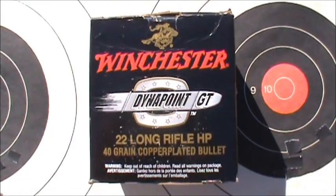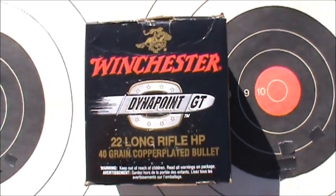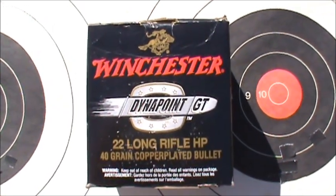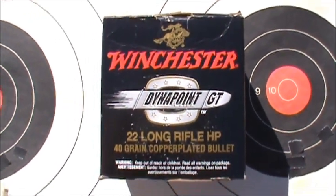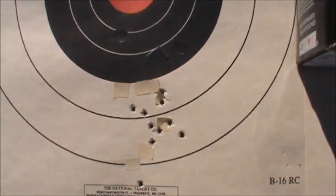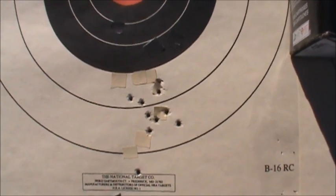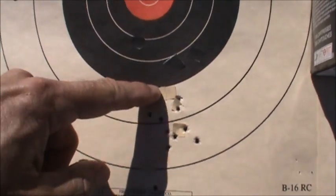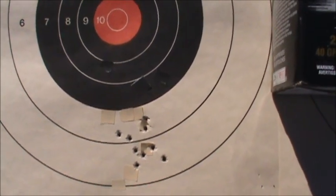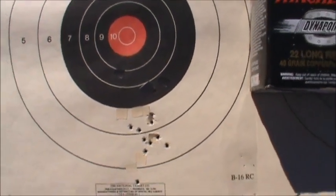Let's have a look at some groups fired with the TOZ-16 at 50 yards. The first one here is with the Winchester Dynapoint GT, the 40 grain standard velocity. You can see the group — not too bad. For 10 shots, the point of aim was just below the black, so the rifle shoots to point of aim pretty well.